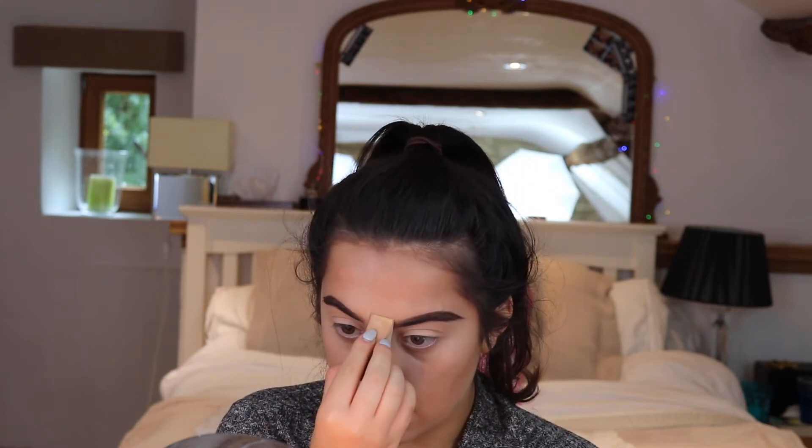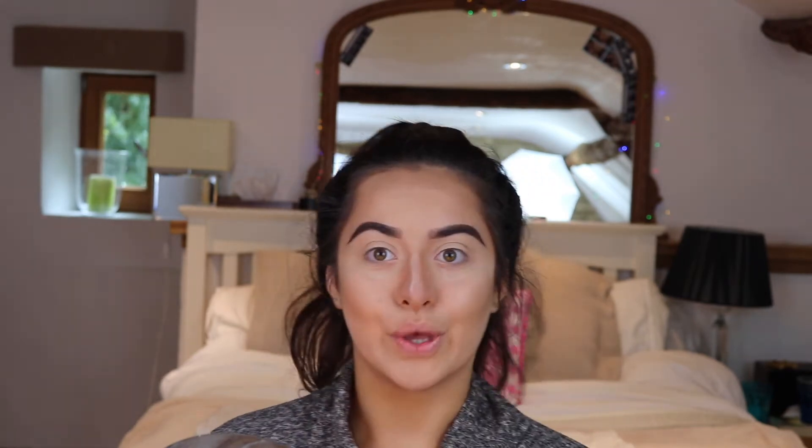Once that's all blended out, I'm going in with my Kiko translucent powder, first taking it down the bridge of my nose and a little bit on my forehead. Once that's done, I'm taking some tape — because you know I love my angular eyeshadow sharper than Mulan's samurai sword!